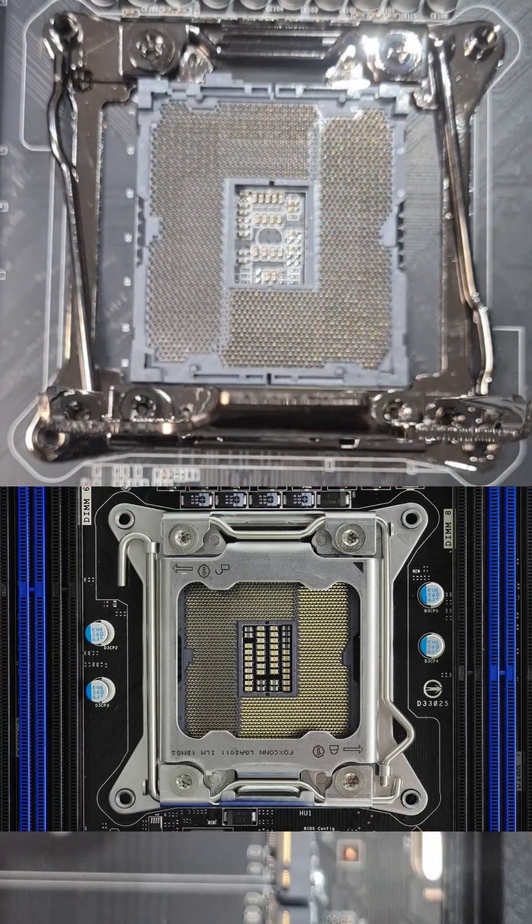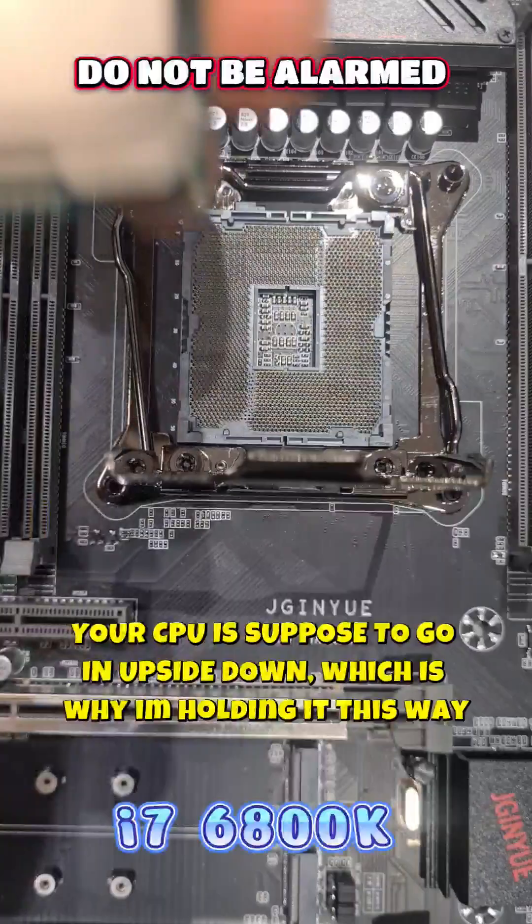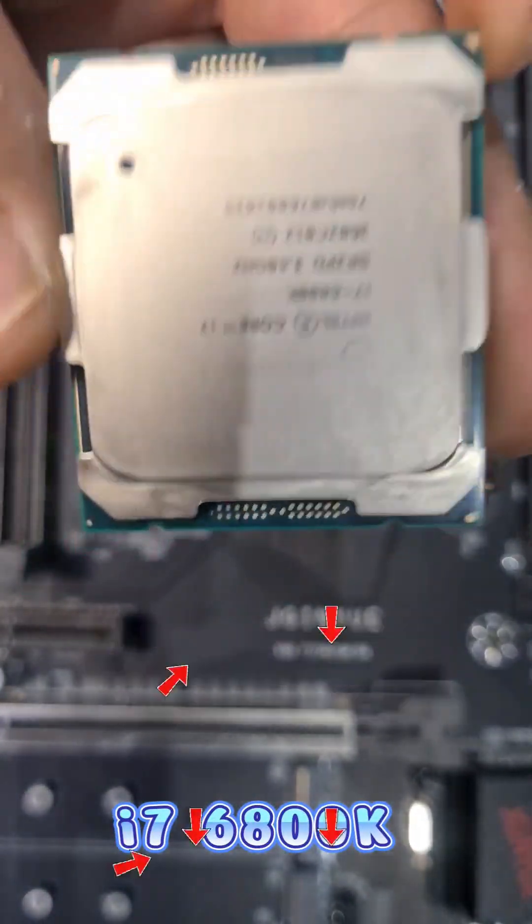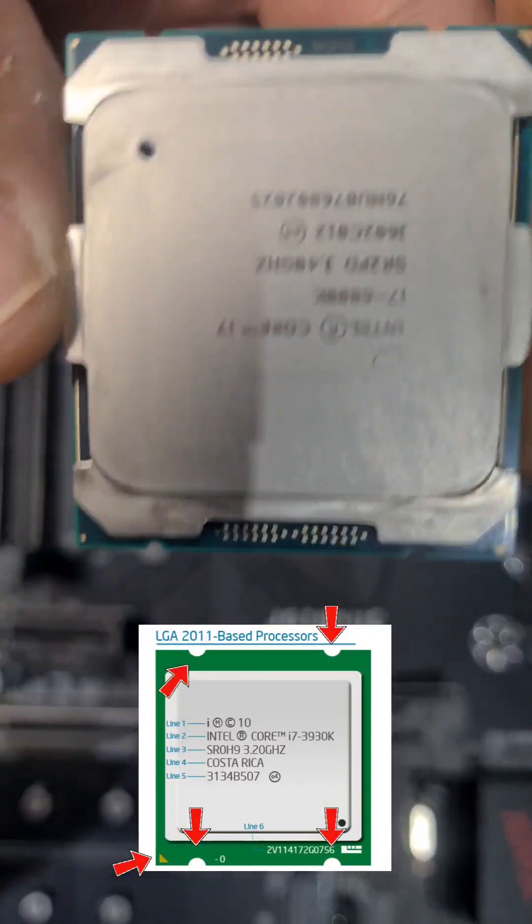This is the only CPU where you install it upside down. Looking at your CPU, you can see there's a triangle in the top right-hand corner, and the CPU writing is upside down. You've also got notches on the top and the bottom.